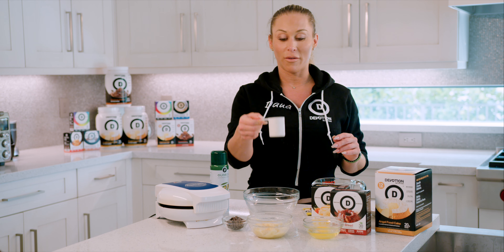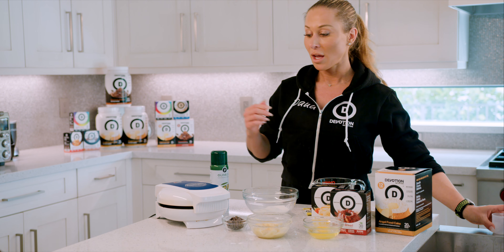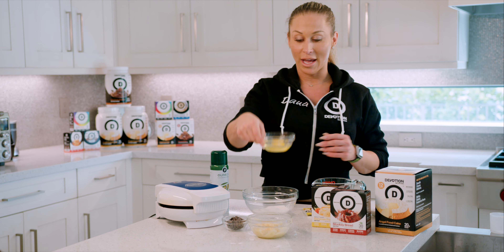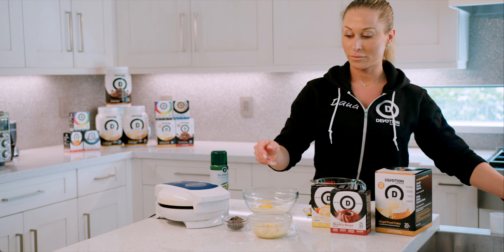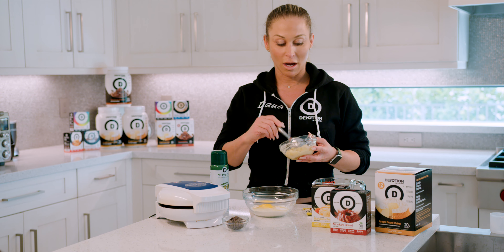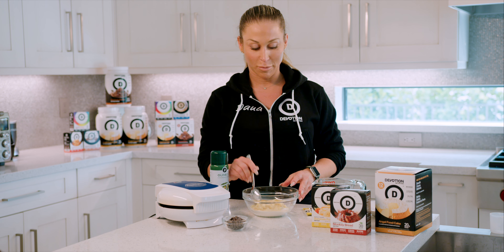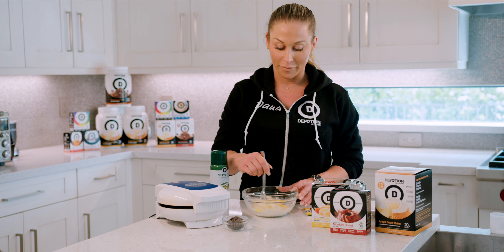I'm going to take a scoop of angel food cake protein and add it to my bowl. My waffle iron is already heating up and getting pretty hot. I cracked an egg and we're going to put one whole egg into the mixture. I mashed a banana — I usually buy bananas when they're close to getting nice and soft and mushy, that's the perfect consistency. Now I mix the ingredients together.